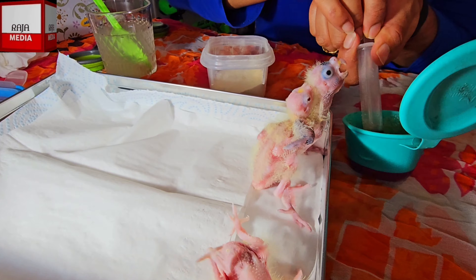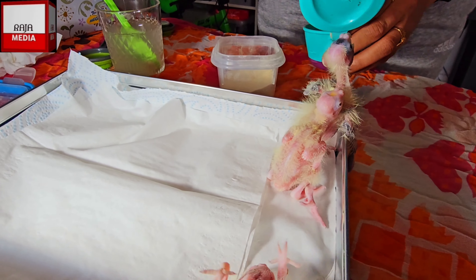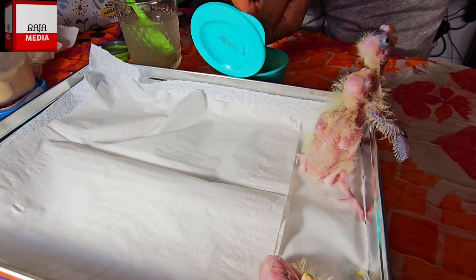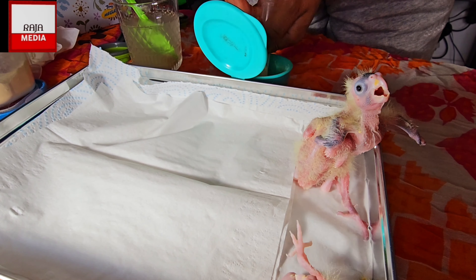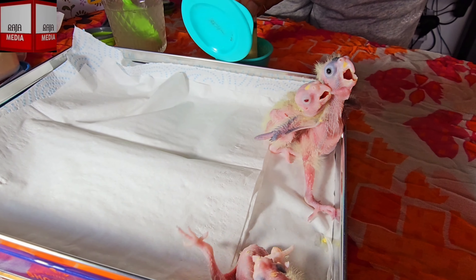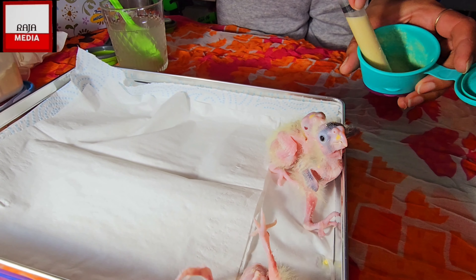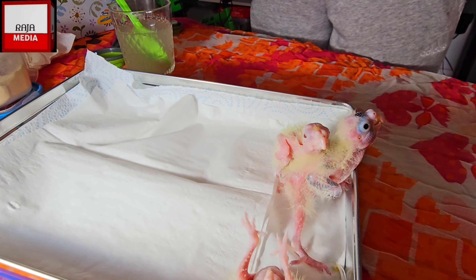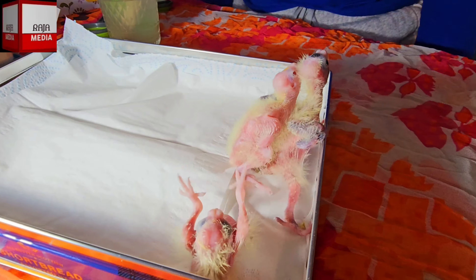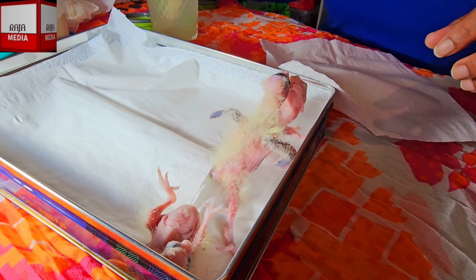Don't boil the water for the food - I've had that experience before and it's not good. I'm going to get this into a syringe now. When I draw it up I'm going to keep the syringe in a glass of hot water, because that keeps the food at the right temperature for the cockatiels.